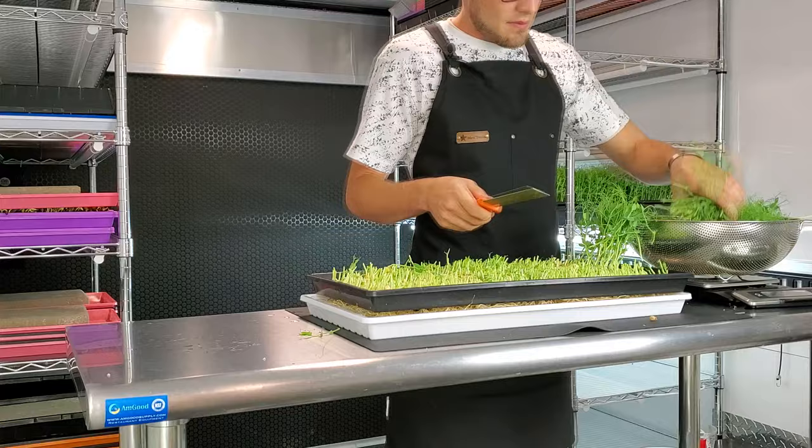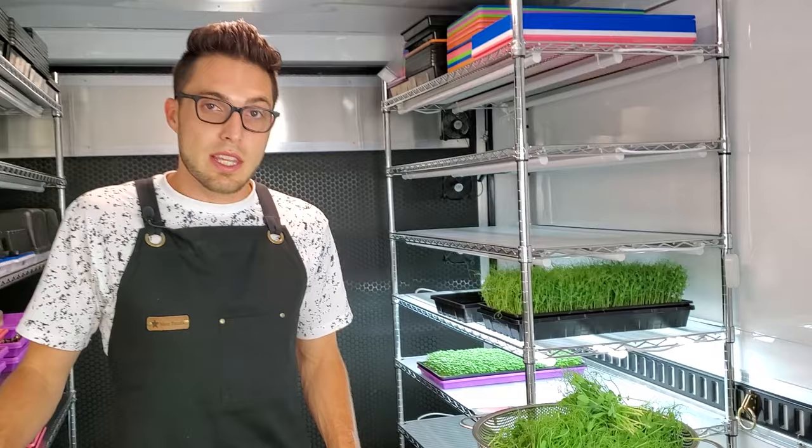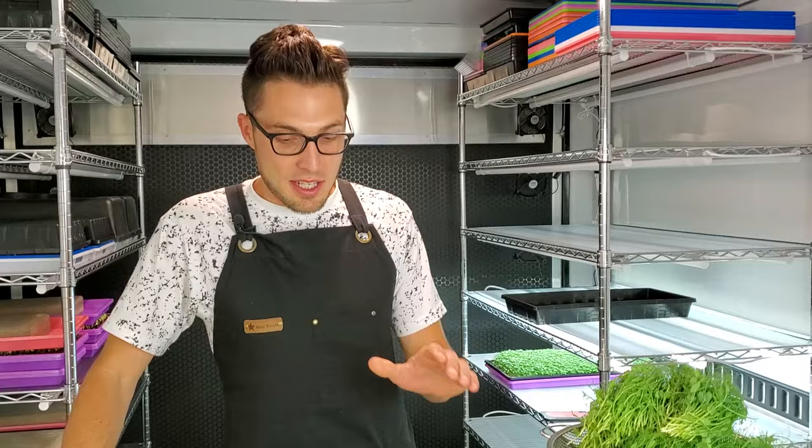We just finished harvesting the kratky side for the yellow pea and we are at 297 grams. Now on to the bottom watering — we just finished harvesting that side and we have a total weight of 426 grams.